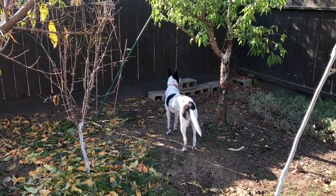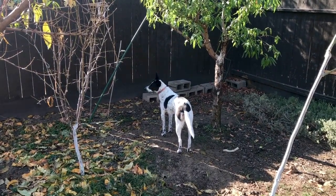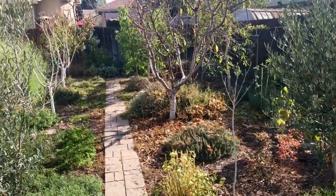Hello everyone, this is Moses from Zatar Gardens. Lulu's keeping watch of the squirrels. She hasn't got a squirrel yet. Want to come along?